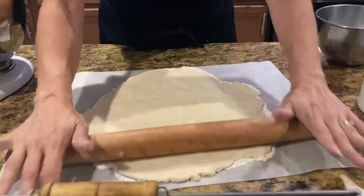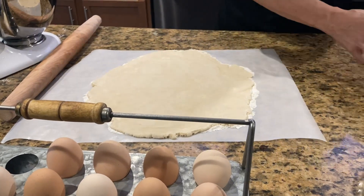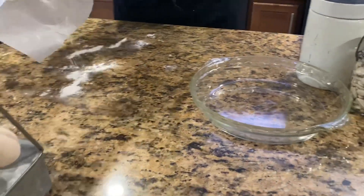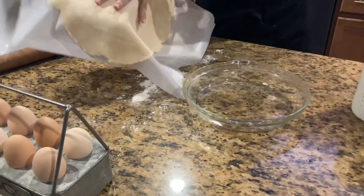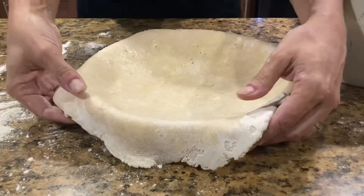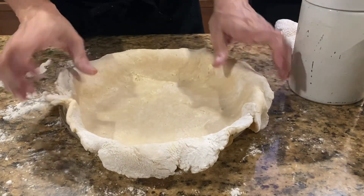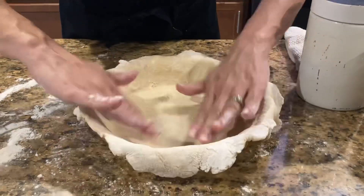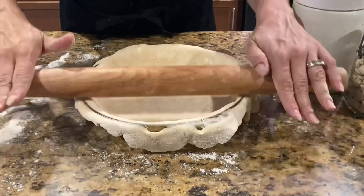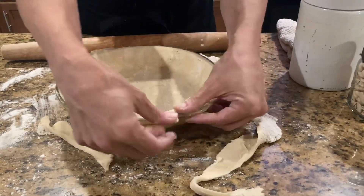You can use the store-bought pie crusts if you want to, but they are never ever as good as homemade — not ever, not once. So now I'm going to pick it up, let the flour fall off, and take it and wipe it over and peel off the parchment paper. See how easy that was! Now I'm going to scoot it around to make sure it's exactly how I want it, letting it fall down in there. You can take your rolling pin and roll it across to cut off the excess — nice little trick.